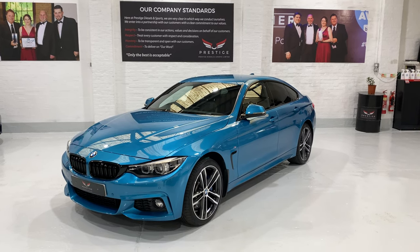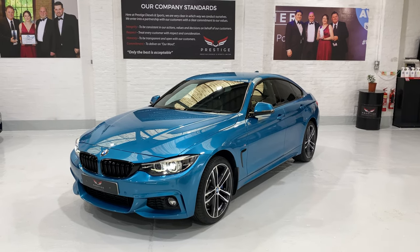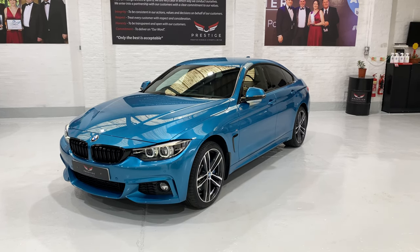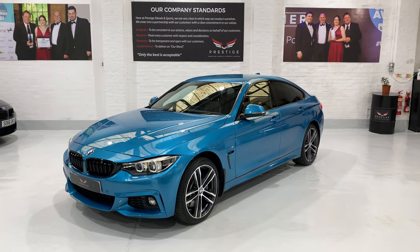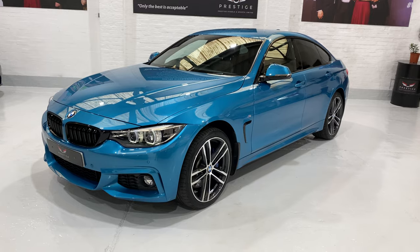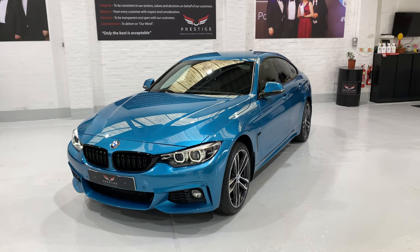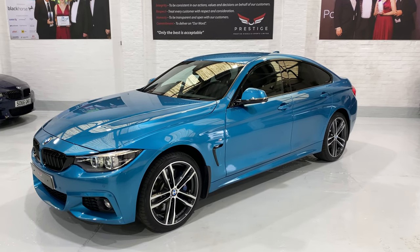Hello and welcome to another one of our videos. Today we're looking at this 67 plate BMW 435 X-Drive Grand Coupe. This is the M Sport edition with the auto gearbox, the 8-speed ZF gearbox. This car's covered 21,398 miles with full BMW service history. It's a one-owner car, finished in Snapper Rocks Blue, which is a really vibrant colour. The camera tends to give a slightly different hue to the colour, so it might be worth looking it up on Google.